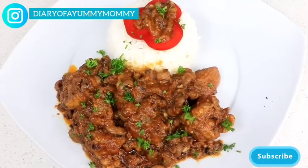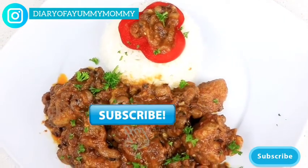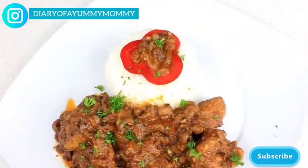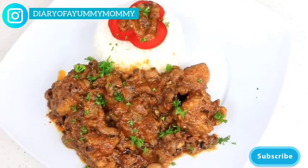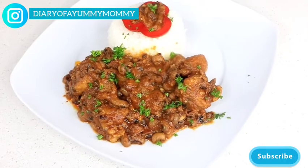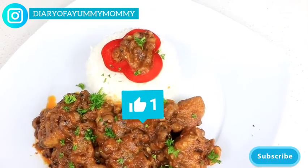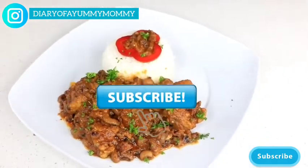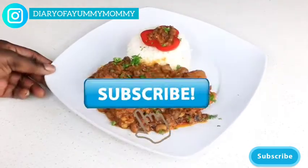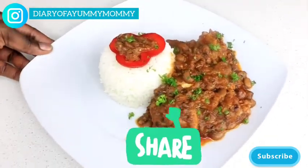Hi guys, welcome back! I'm so glad you're back. If you're new to my channel, please hit the subscribe button and put the notification bell on so you'd be the first to get any of my new uploads. If you're one of my old subscribers, thank you for your continual support. Before we start cooking, I'd love for you to give me a thumbs up and hit the subscribe button — it's free, it just shows YouTube that my content is being watched and appreciated.